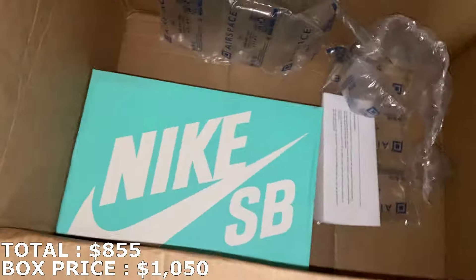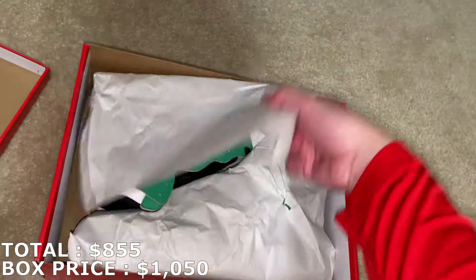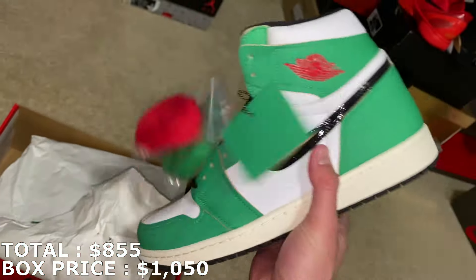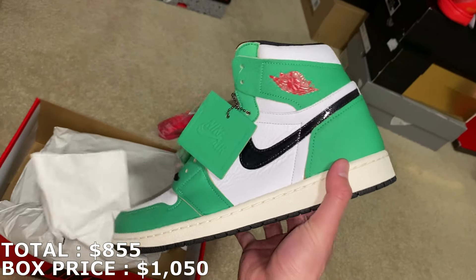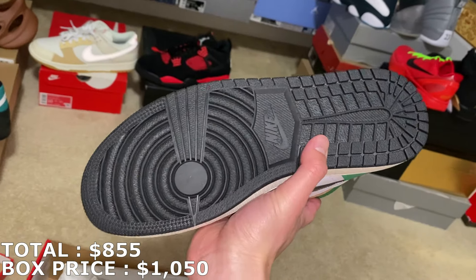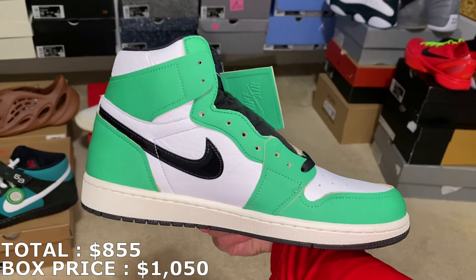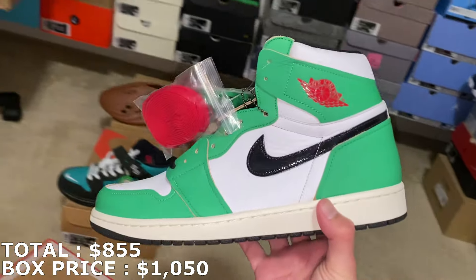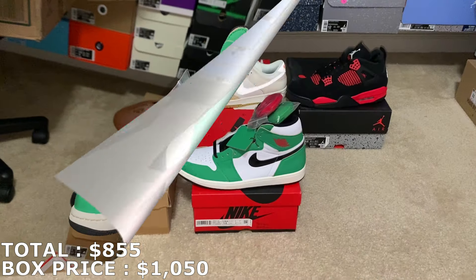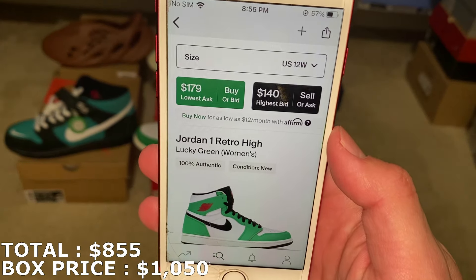Next up is a Jordan 1 in a women's 10 and a half. It's a good one though — the Lucky Green Jordan 1s. I have all the women's Jordan 1s like the Silver Toes and the Washed Pink, and this is one of my favorites. The Lucky Green Jordan 1s' market used to be super high but it did drop a lot. They're going for a little above retail — retail was $170 and they're going for about $180.